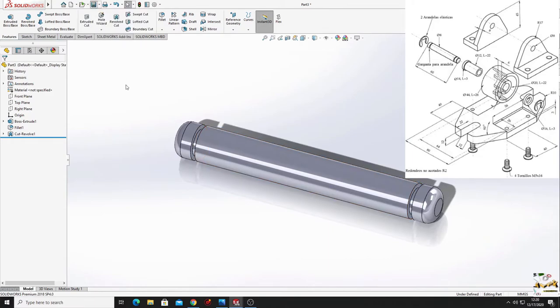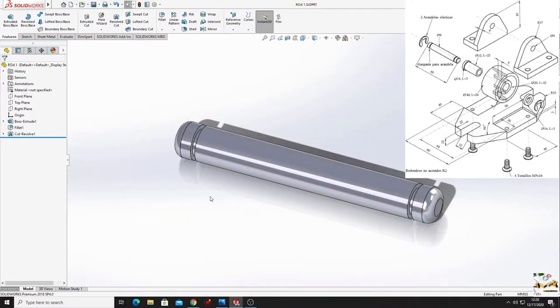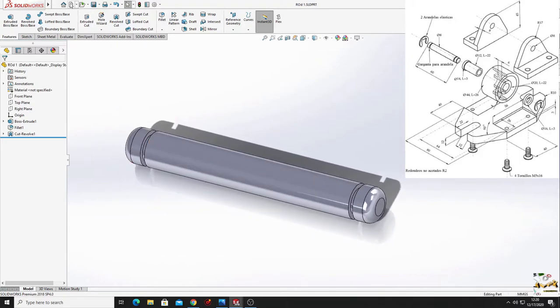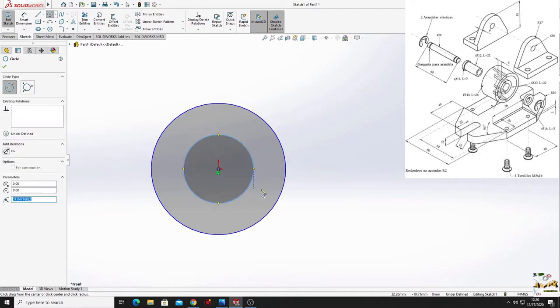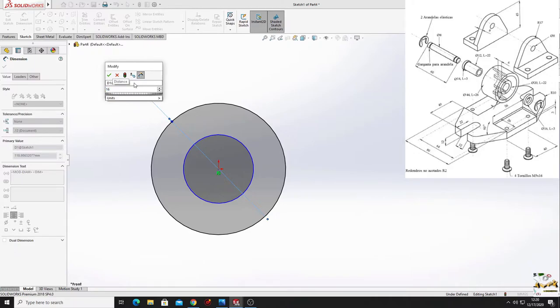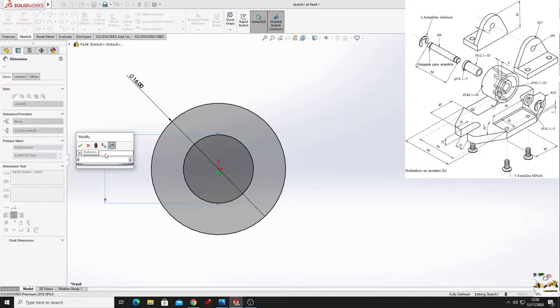Save it on the desktop. Now make the spring washer - open a new part, open a sketch in the front plane, and make 2 circles. With smart dimension, this one will have a diameter of 16 millimeters and this one will have a diameter of 6 millimeters.